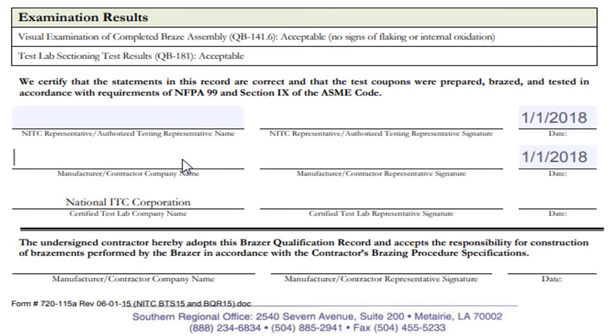Type the manufacturer or contractor's company name, followed by a slash, and the company representative's name. The date should be the same as the braze test date.